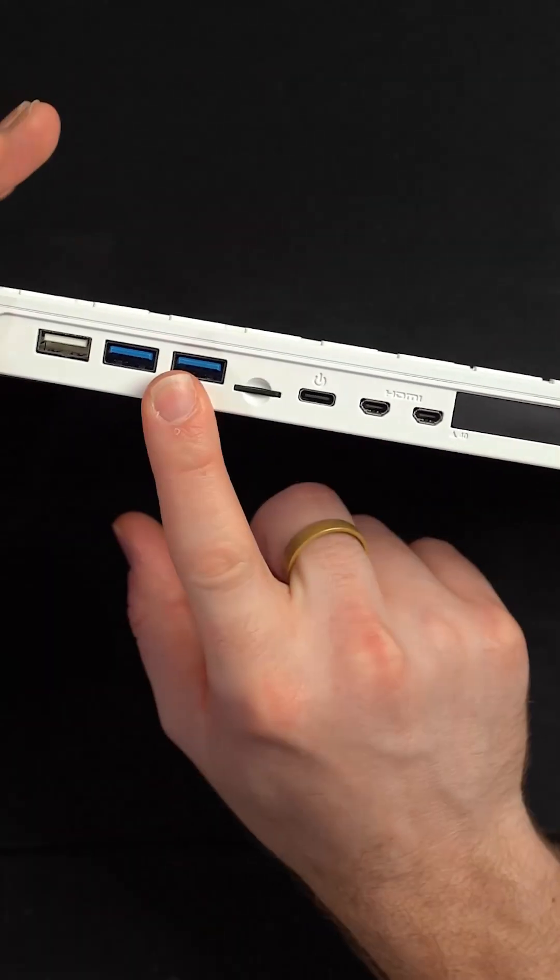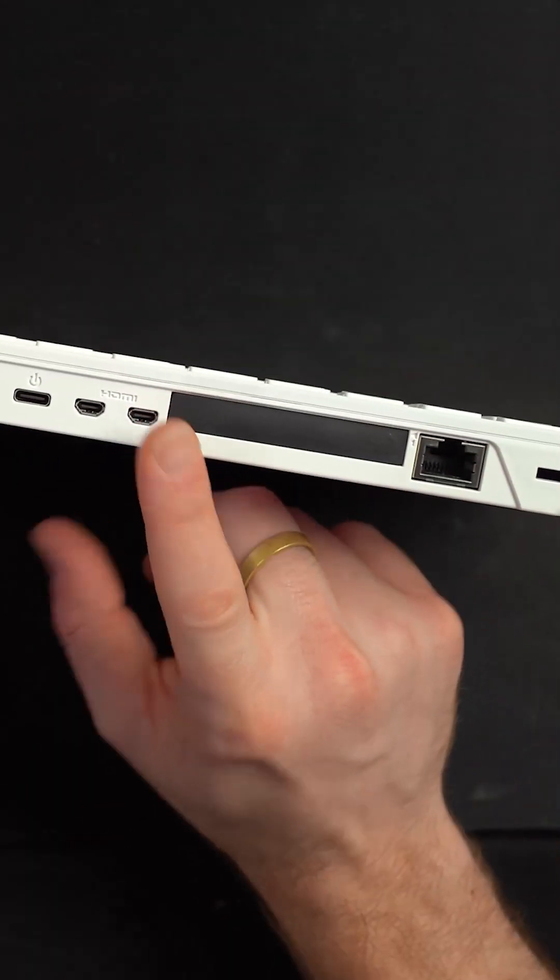Everything else is pretty much what you'd expect from a Raspberry Pi product: Ethernet, Wi-Fi, USB, Bluetooth, HDMI, and USB-C power.